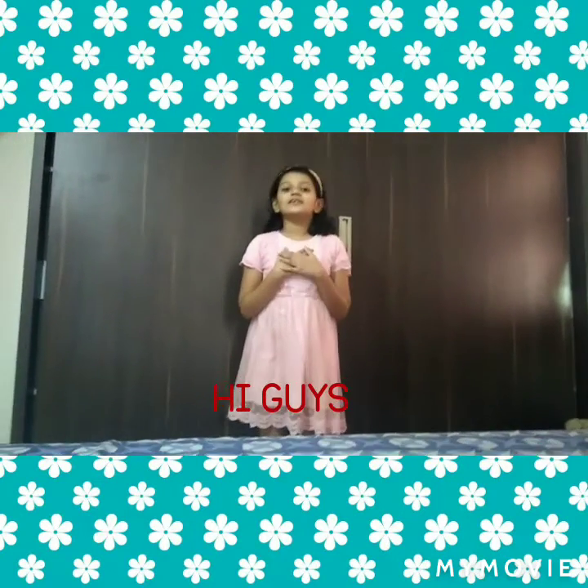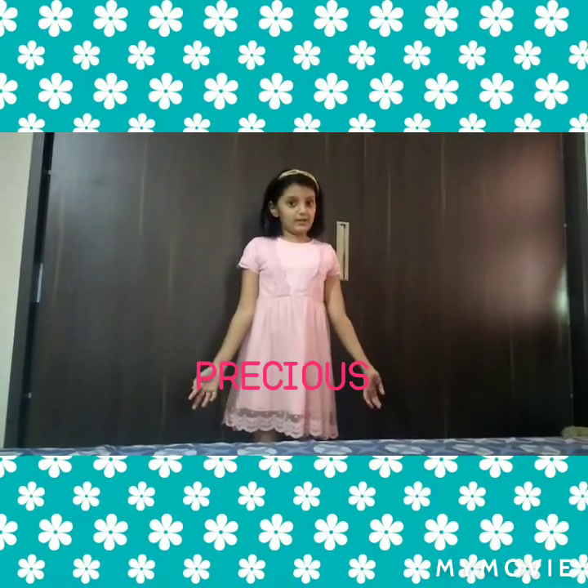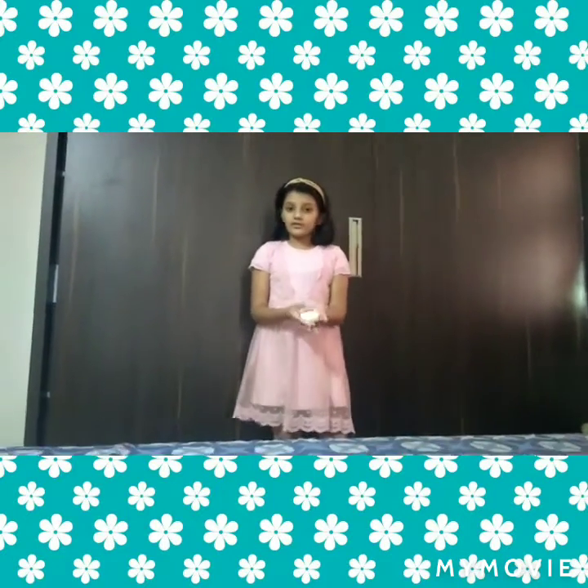Hi guys, welcome back to my channel. Today I'm going to be showing you the most precious thing to me. I have a box in front of me and there's something inside it — if you know what it is, please call it out. I'm now going to open it.